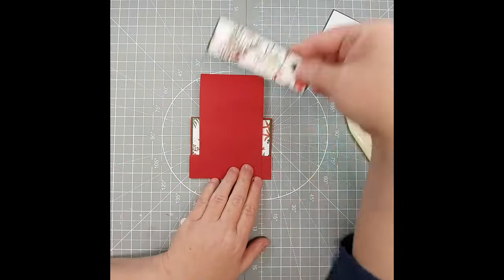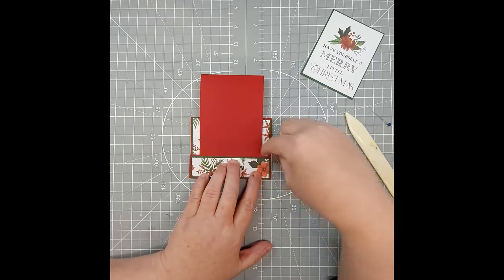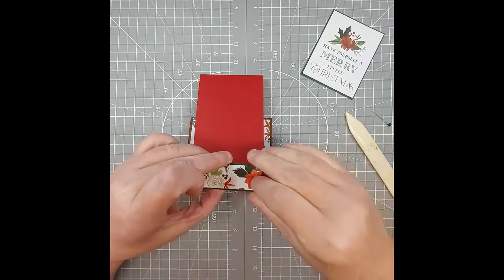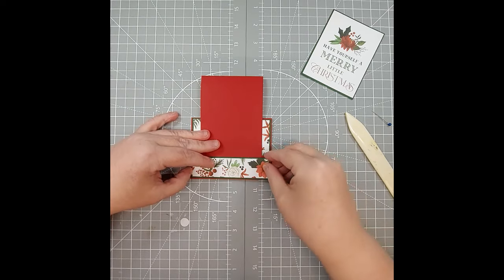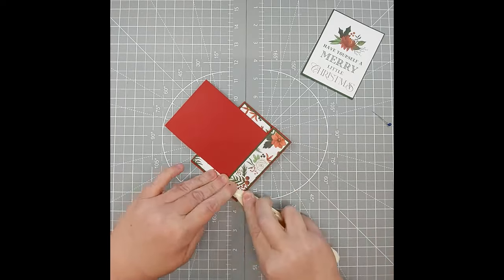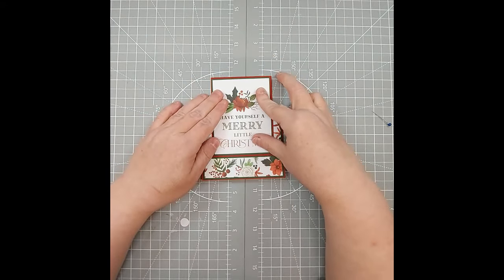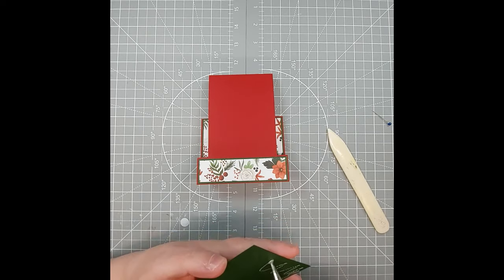Now we're going to center and glue our piece at the bottom — again it's going to be about an eighth of an inch all the way around. We're just going to add our glue and place this down nicely. I like to disperse the glue really well since we're going over two layers of card base. Then we're going to center and glue this piece in the middle — you'll have a little gap down here and all the way around. You could also put this on foam dots if you wish, but the thicker we get it the more it's going to cost through the mail system, so I'm going to leave this flat.